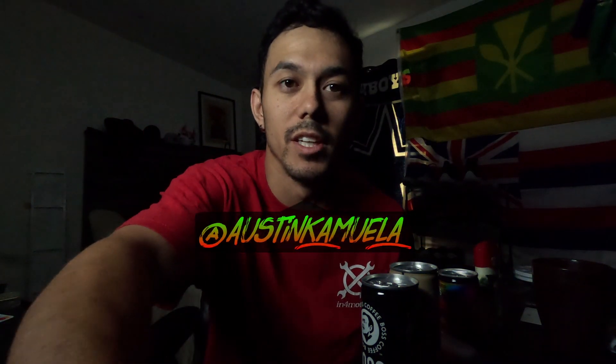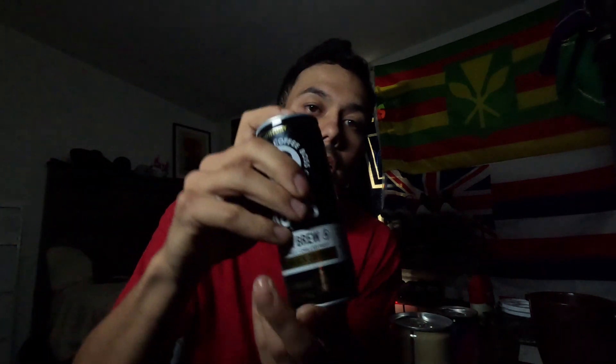Welcome to today's video. I want to give you guys my honest opinion and review of Boss Coffee. We have the Flash Black, the Au Latte, and my personal favorite, the small can Rainbow Blend. Without further ado, let's get right into this video and talk about everything that is Boss Coffee.